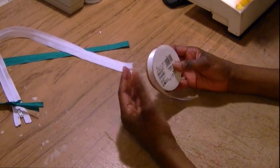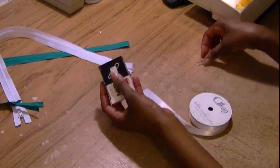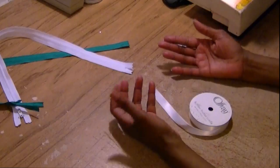To make your zipper assistant, you need some simple things — just some basic ribbon and some paperclips. I do suggest you get the larger paperclips because they're a lot stronger than the smaller ones. And that's simply it.